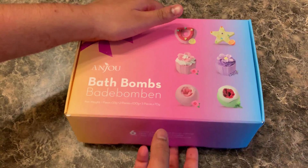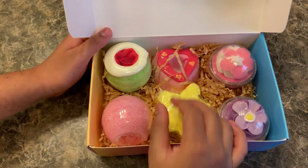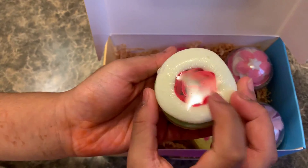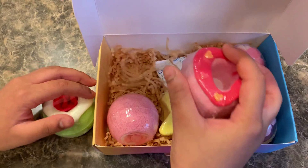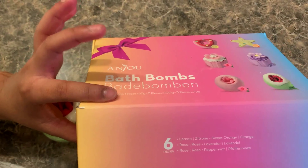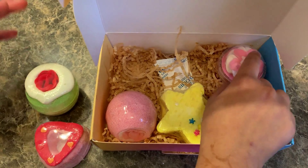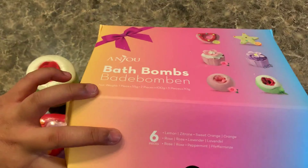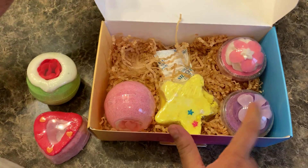So let's open it — inside there are six pieces. We have this mint scented, a heart that is lemon scented, one that is rose scented, one orange scented, and one lavender scented.